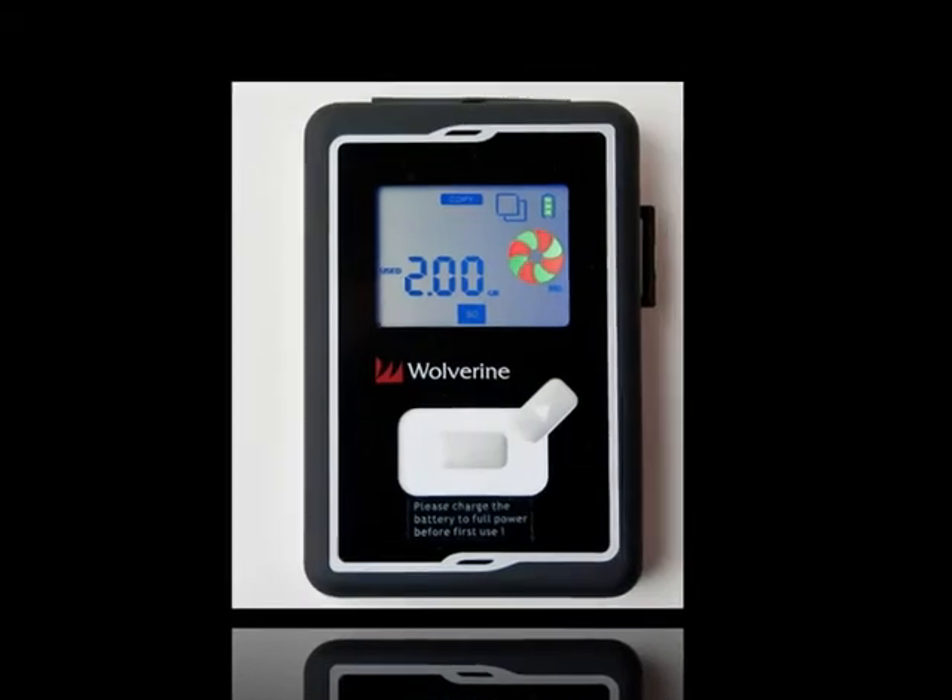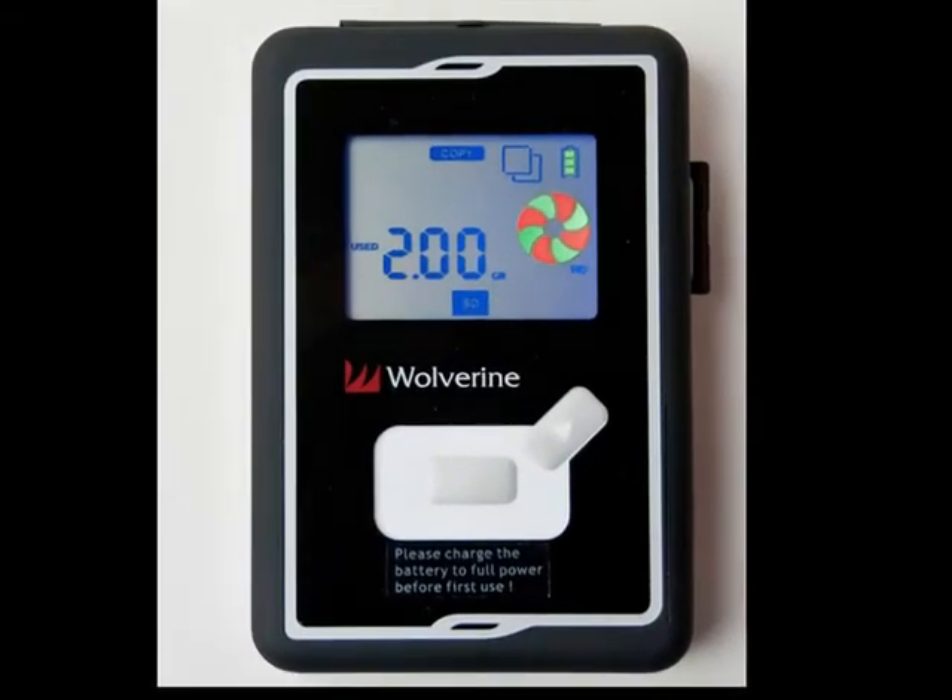When you insert a card, the display shows how much space is used on it. In this case, I've stored two gigabytes of photos and videos. Once you press the smaller button, the contents of the inserted card are copied to the internal drive.